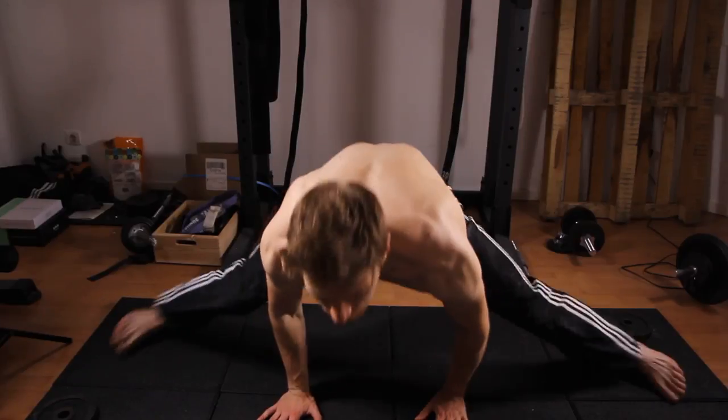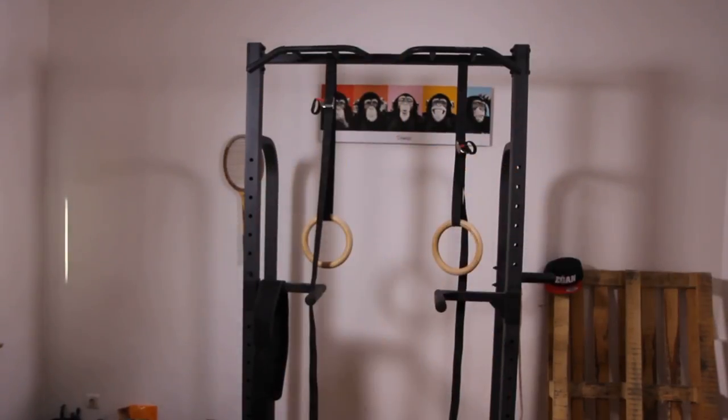I never really trained for it back then. I only started to get interested in learning a split later on in life, at the age of 15, when I actually had it as a goal to learn a split.